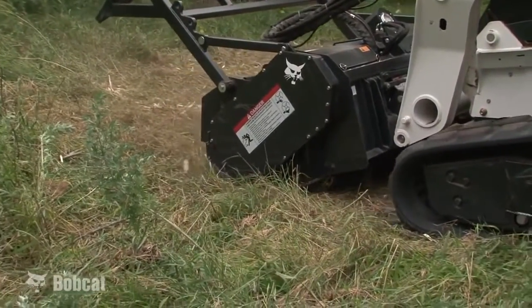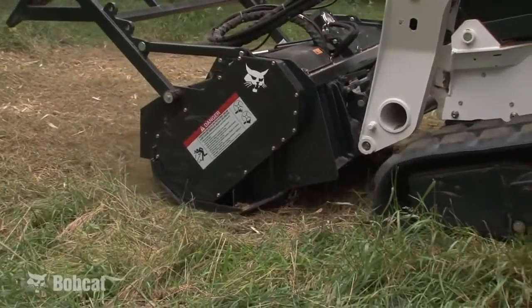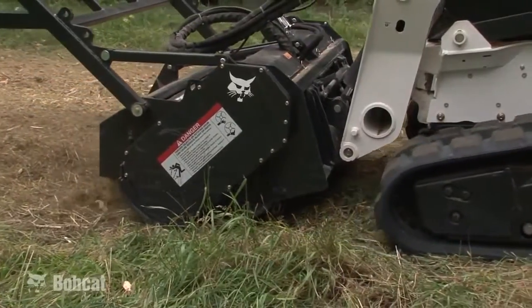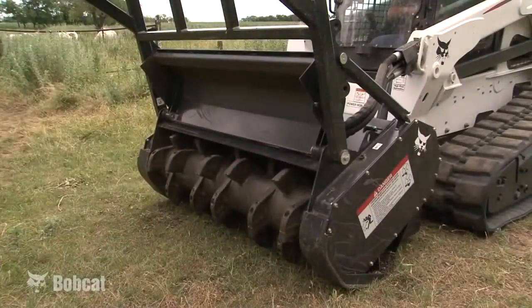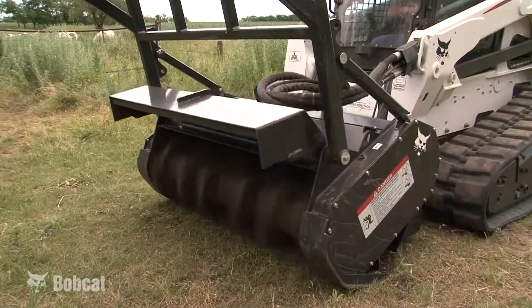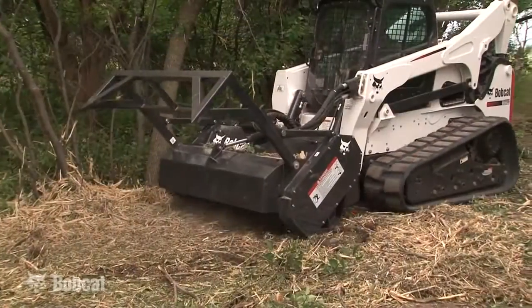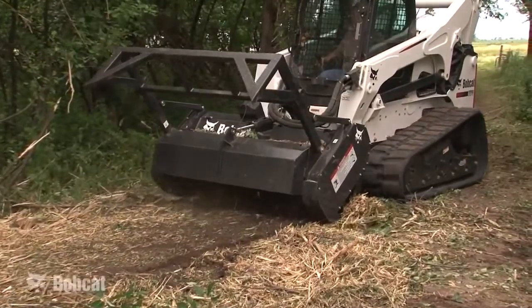By using the easily mountable optional front gate, the material stays within the housing longer and is continuously reprocessed to create finer mulch, and discharge of material to the front can be reduced. The front gate can be easily raised and lowered with the fingertip controls of the loader. When fine mulching, run in reverse at a 90 degree angle to the previous run for the final pass.